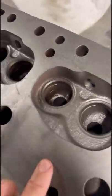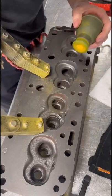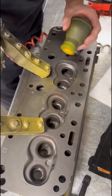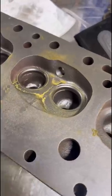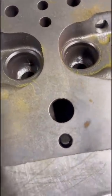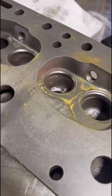Getting a closer look here, something looks a little funny in this area. Somewhere along the way this head had a whole bunch of crack repair done. You can see where they did their lock-and-stitch.